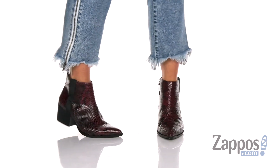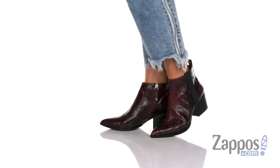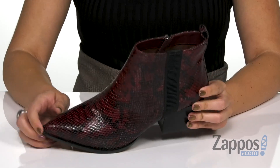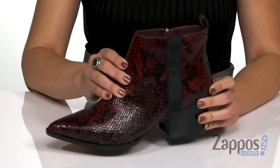Hi everyone, Autumn from Zappos here, and I'm showing off the Sevilla 2 from Linnea Paolo. These sweet boots are available in a variety of different uppers — I love this snake print design, it's got really good shine to it.